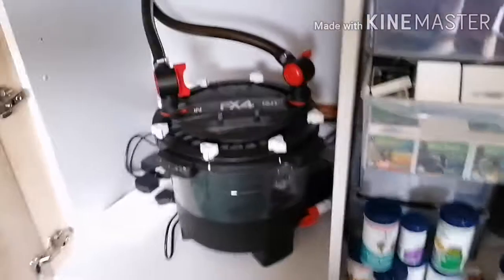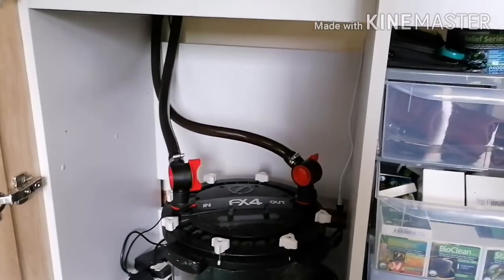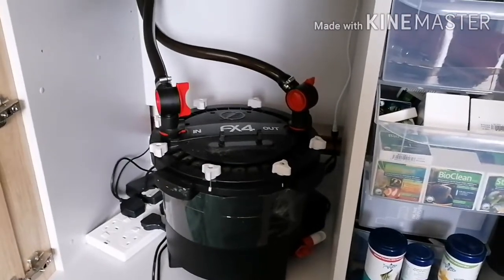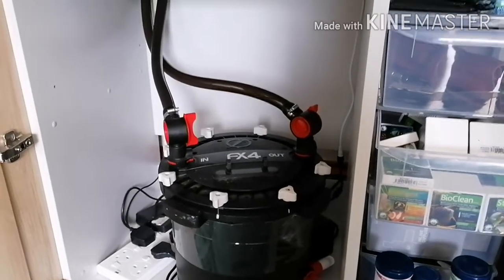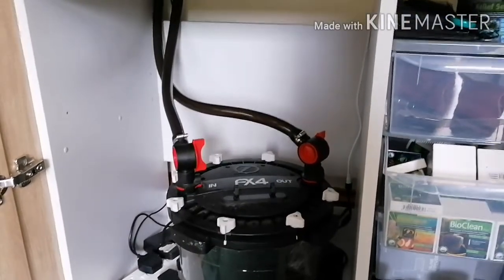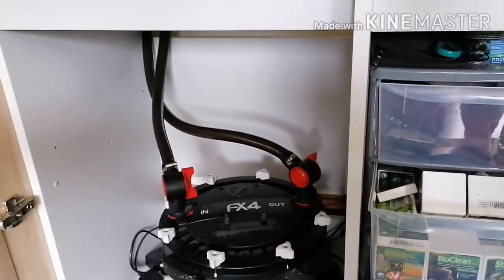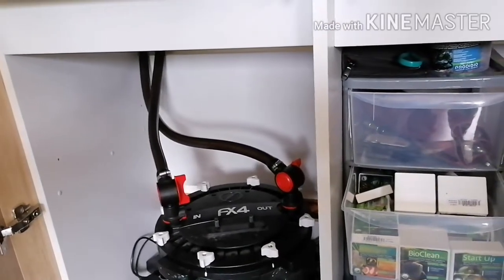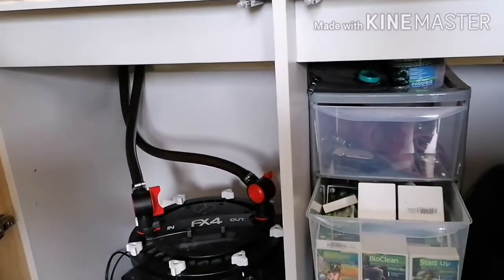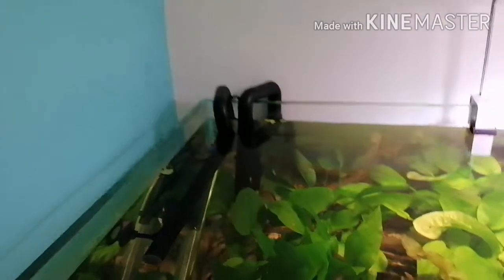And here is my modified FX4. Some of you who follow me on Facebook and Instagram may have seen photos of this mod. I don't like the horrible ribbed hosing that Fluval provides — it's no good for aquascaping or minimal-looking tanks. So I've changed it for the smoky JBL hosing, 19/25 or 19/27 — 19 internal diameter and 25 or 27 external — and I'm also using the JBL pipe kit.